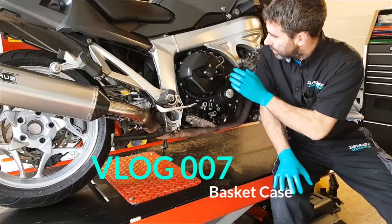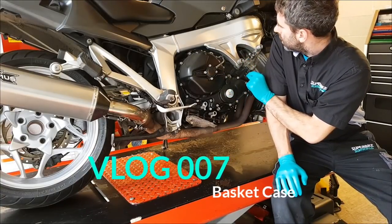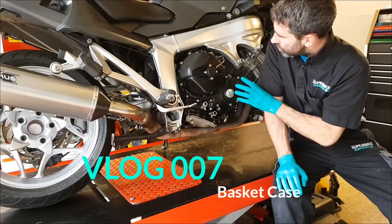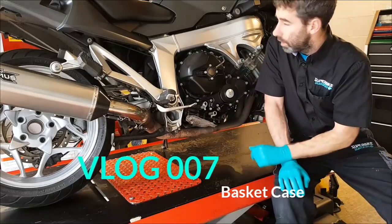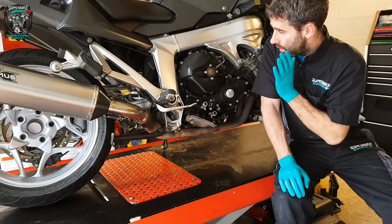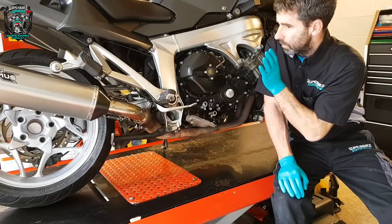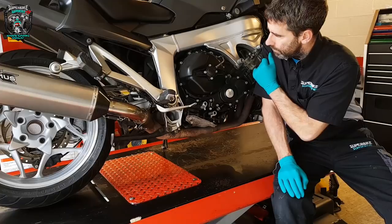It's done 59,000 miles. The clutch is really rattly. The customer has sourced a secondhand clutch from another K1200 that's done 16,000 miles. So we're going to take this clutch cover off, remove the rattly clutch, and replace it. I'll show you the clutch on the bench — the one we're going to refit.